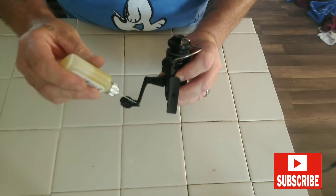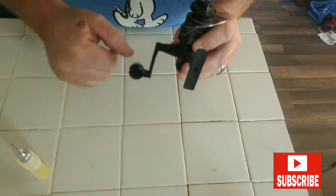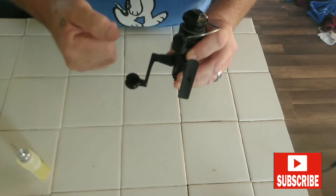Now at the handle here, go in there with a drop like that and spin that handle around a few times to get that oil all mixed up in there.